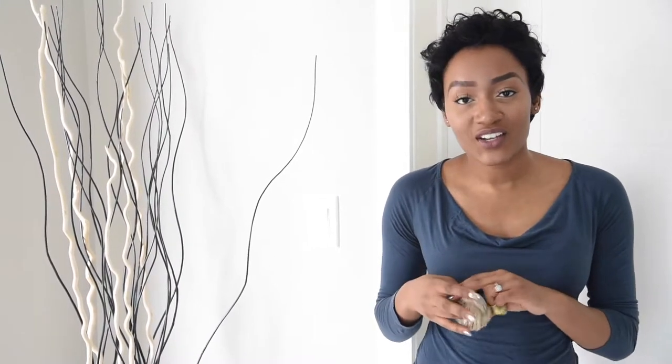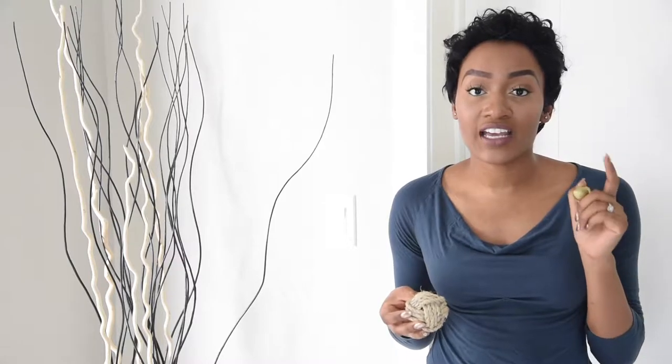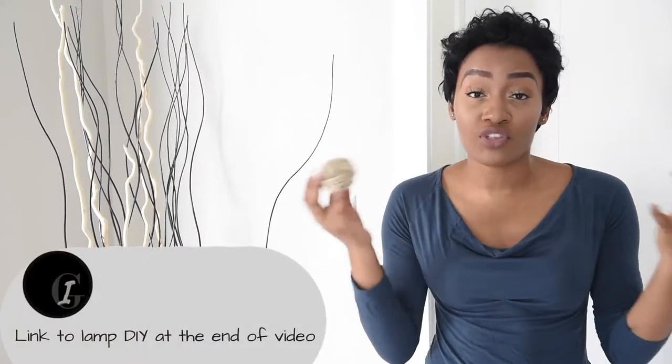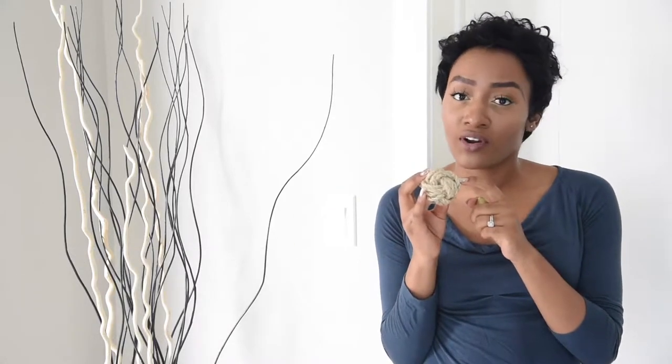Hi guys and welcome back to my channel. This video is going to be a tutorial on how I turn these plain finials into these rope finials. If you actually saw my last video, you know that these would go very well together because they're both made of that natural fiber. I saw these exact ones in Pottery Barn and I thought, hey, I think I can make these.